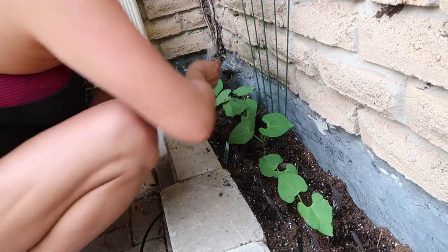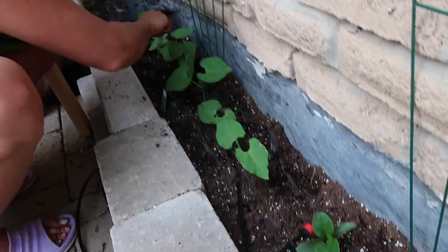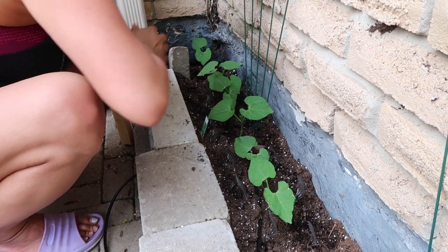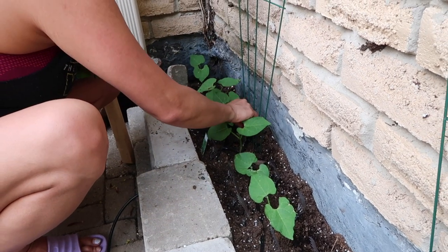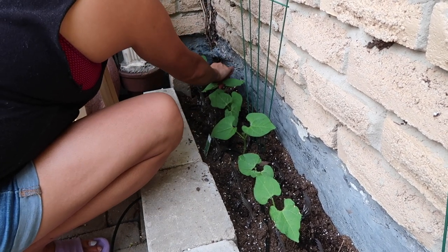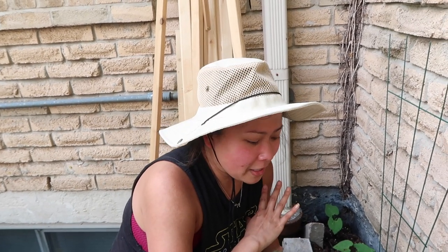I remember last night I heard a sound and I told Kyle, 'Someone's digging over there, I know it!' It was just so dark I couldn't see anything, but there they are — little holes. They have been digging here. Well guys, I hope you enjoyed this hack — try it at home and see if it works in your garden. I want to keep you guys updated on 'Carrie versus squirrel' and see if this works. I hope you guys enjoyed this segment — bye!